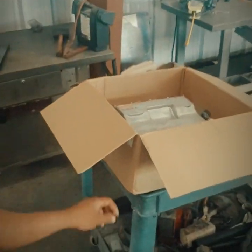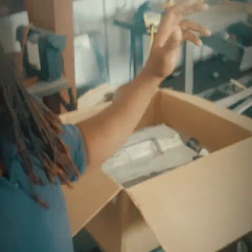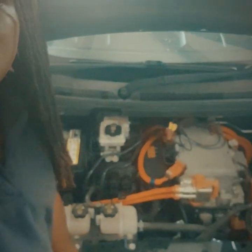Hello everybody, today we're going to be changing the charger on a 2014 Spark EV. It's a brand new Spark EV charger right here. We're going to go ahead and change it and code it and see what happens. This car hasn't been charging lately - we did some diagnosis and it's the charger, so we're going to go ahead and change it.